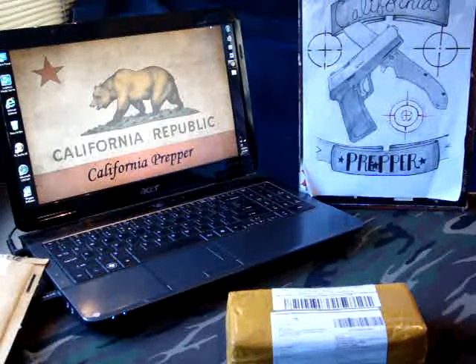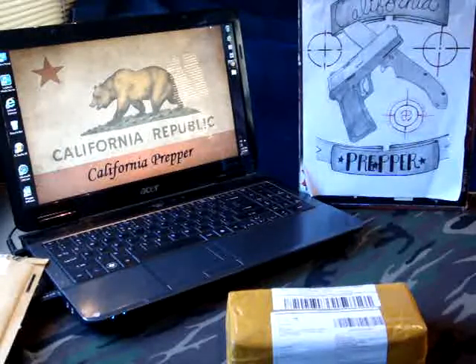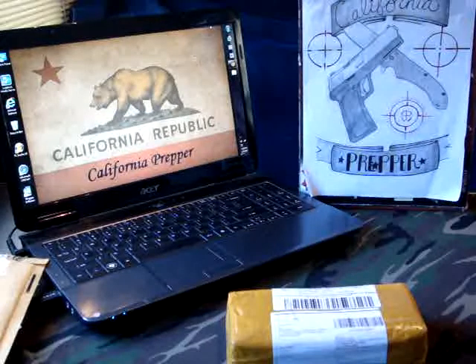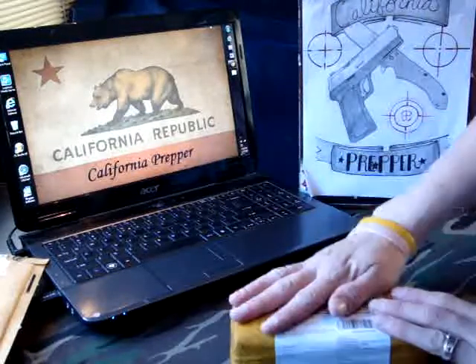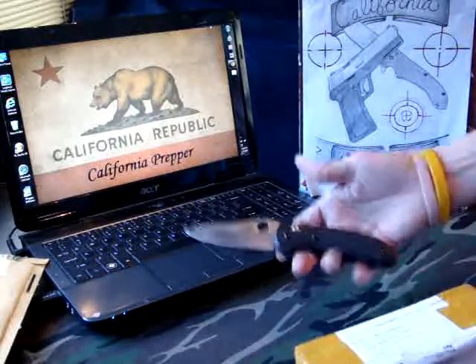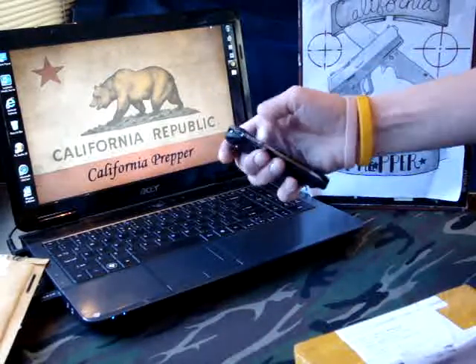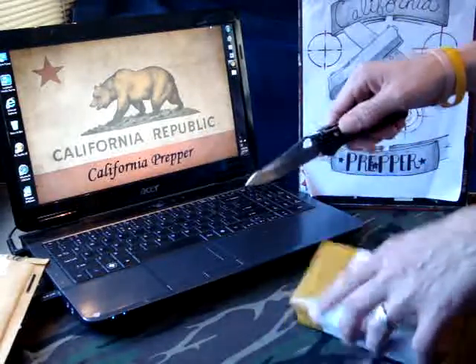So without further ado and rambling about this, I'm going to get into this package before I run out of time on this camera. I guess you guys probably already know what's in the package, so let's get into it. We'll use a real Benchmade Griptilian 550 with a hollow ground blade — love this thing.